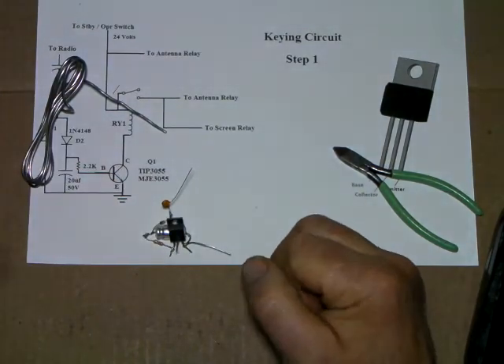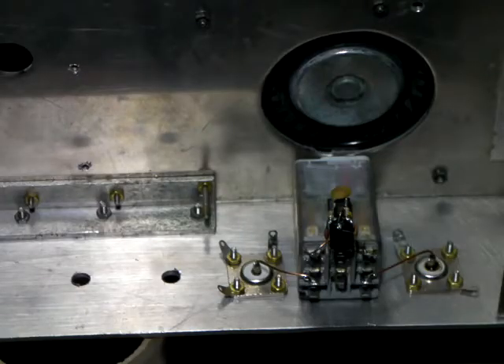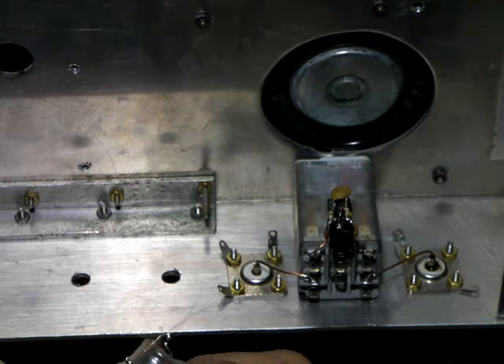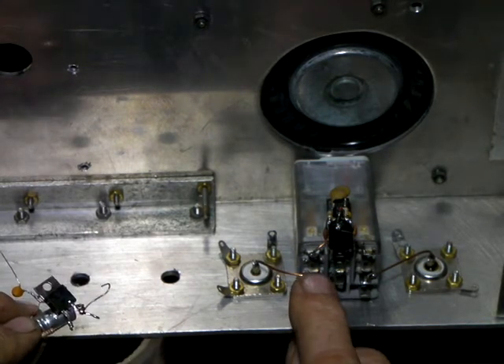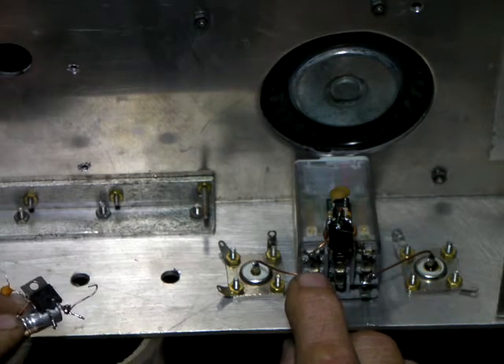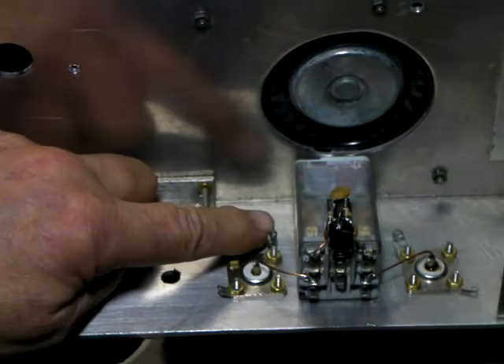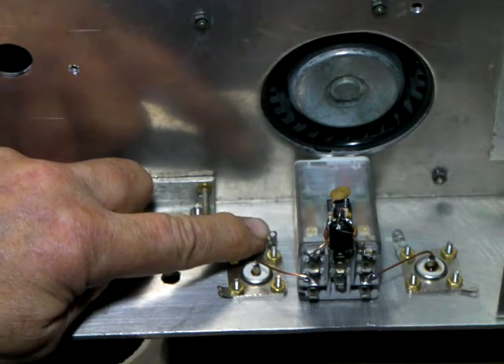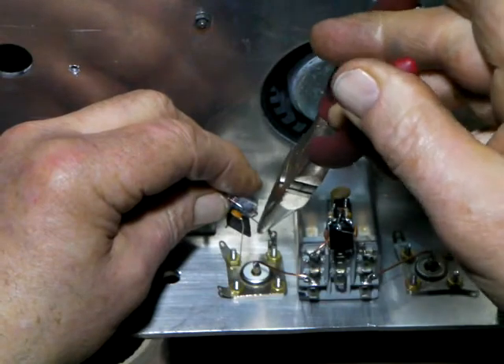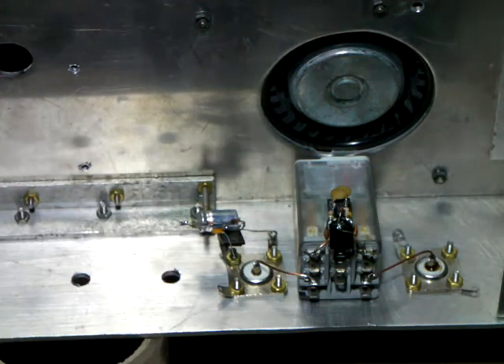We're all ready to solder this thing in the chassis. Here we are on the chassis - the antenna and radio relay, the main key-in relay. We're going to put this key-in transistor in here. This transistor would normally drive this relay on other amps that don't have to have the screen relay, where it's got to be like a two-step key-up. But it has to have a place to live, so I've chosen this lower ground lug on the coax connector. I've already tinned it, I'm just going to put it in here, cramp it, get it somewhat ready to live in there, and then solder it in.